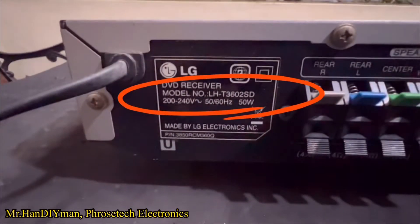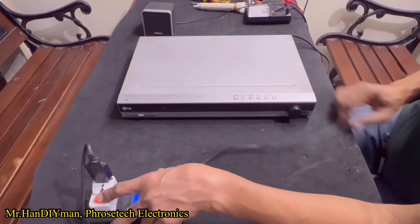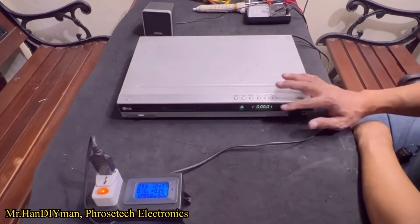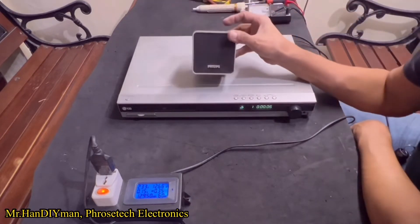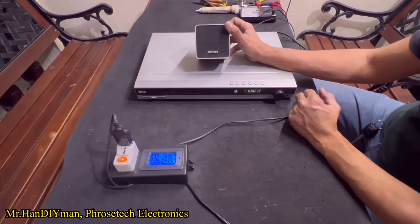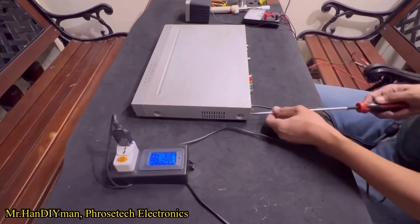Here is the model number of the unit. Let's test the unit — it has power but weak sounds. Okay, let's start to repair the unit.